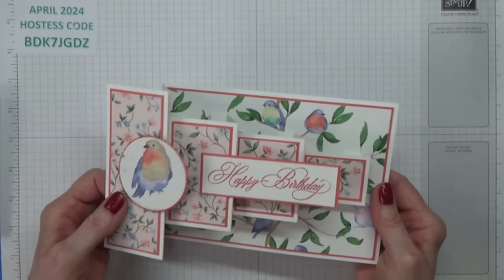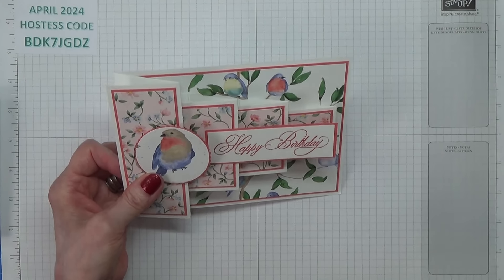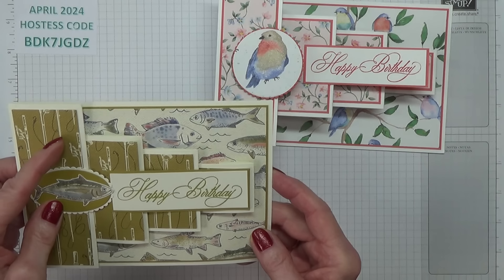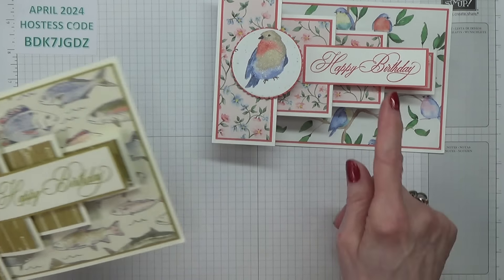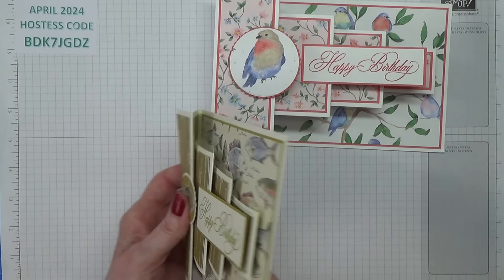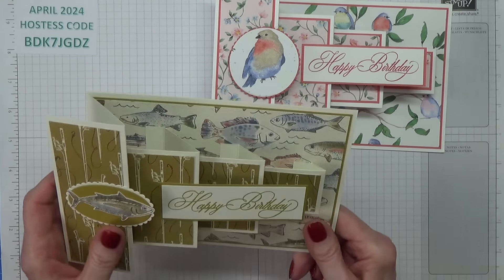Plus the fact this makes it a really quite heavy card. This one weighs 46 grams and this one weighs 42 grams. So it's quite a difference — this one I didn't put the bit on the back.